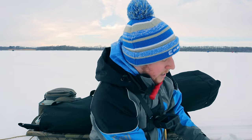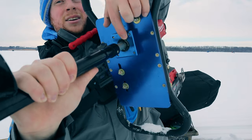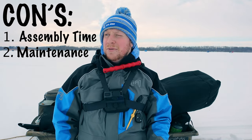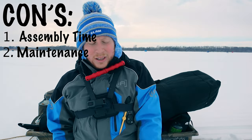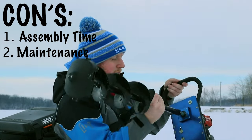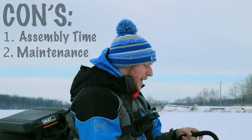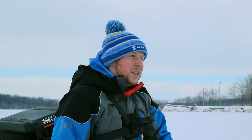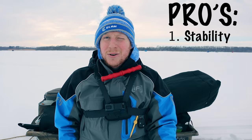Another con with this auger is there's just a little bit of maintenance. There is a bearing in here — after using it for a couple of years, that's something you're going to want to grease and keep lubed up. I've seen on Facebook and other videos where that bearing gets really bad and you're almost worried you're going to lose your auger down the hole, so that's something to watch out for.